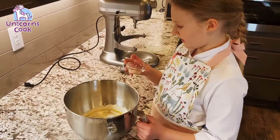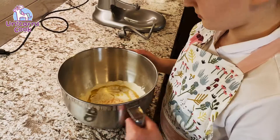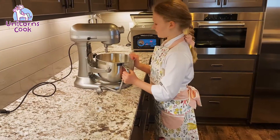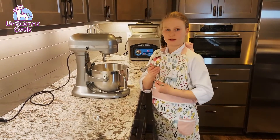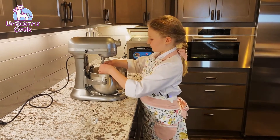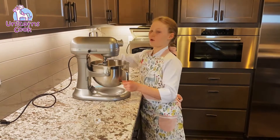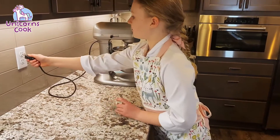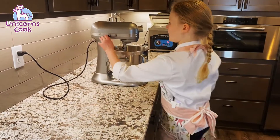Now we're gonna add in about half a teaspoon of salt. So now we're going to attach it to the mixer, and then you want to put in your whisk — we're using a dough whisk. Lift the bowl up; it should have a lever on the side. Plug it in and stir.